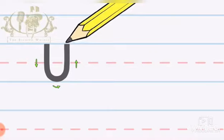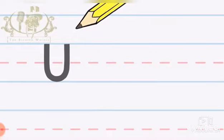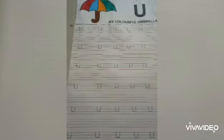Then again make a standing line going from bottom to top. This is letter U. Dear parents, open page number 67 of the workbook and put dots of letter U as shown here.